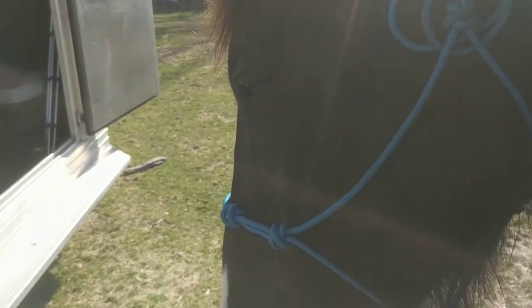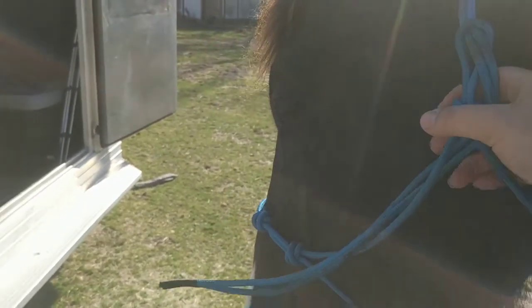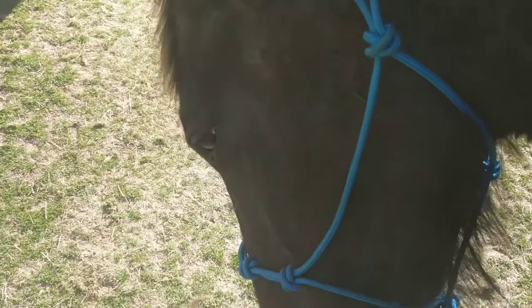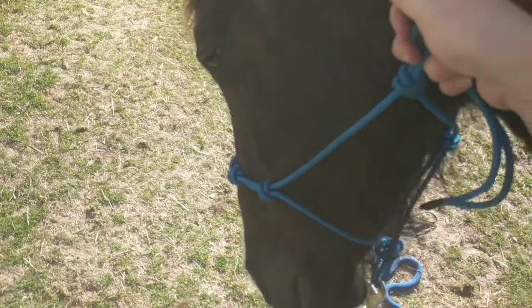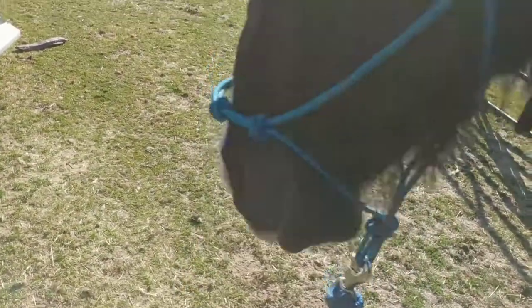I've worked on this for quite a while for him to give to very light halter pressure, and I don't have to pull very hard. And if he drops his head, that's even better. So I just don't want him to be in a big hurry for me to get this halter off. When he raises his head, I still want to keep his head tipped in towards me, and I'll let the halter drop off his nose.